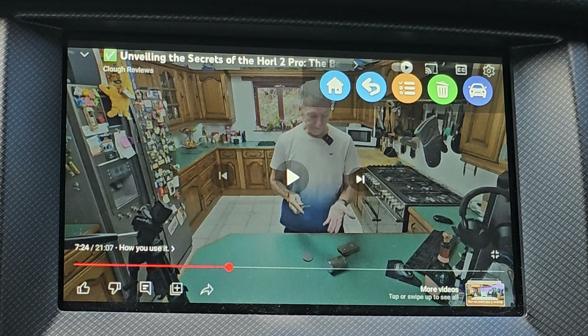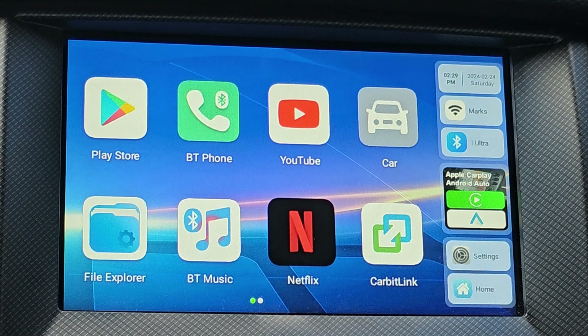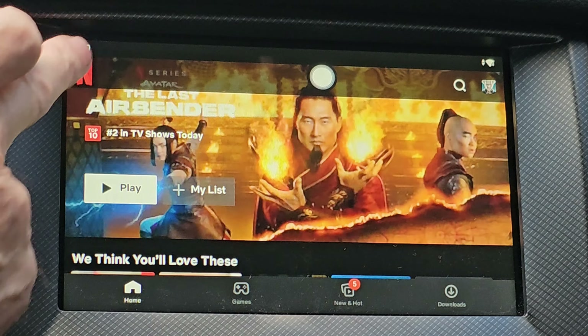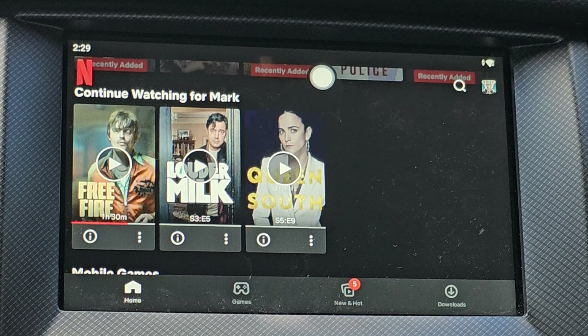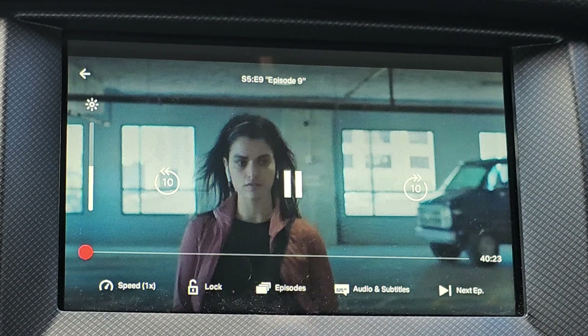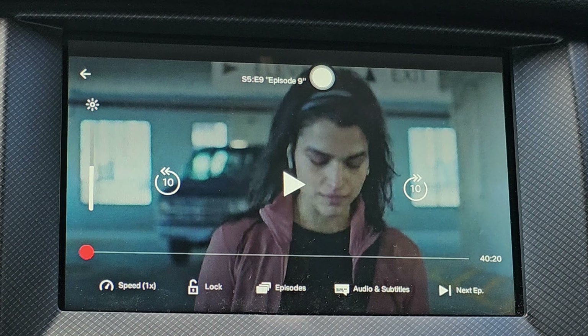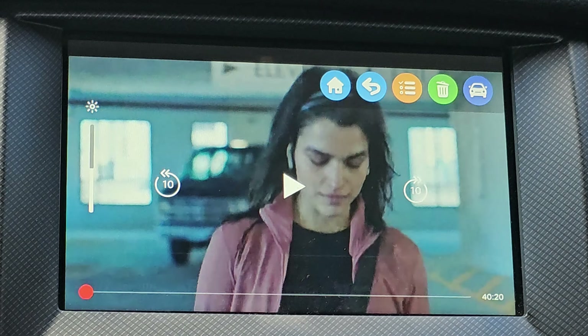So we've got that. If we go back out and go to the home screen, we'll go into Netflix. We'll have a look at something I've already been watching, which is Queen of the South. Press that and Queen of the South starts. So if you're parked up and you want to use your screen as a TV, it's nice and easy to do.